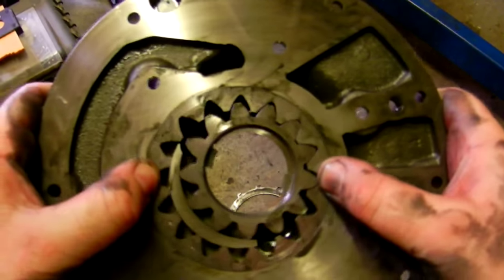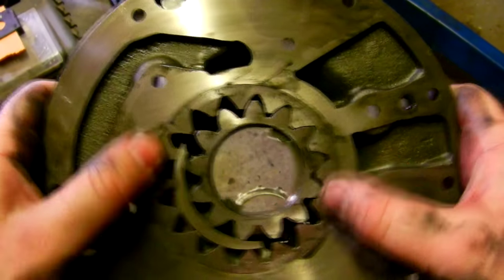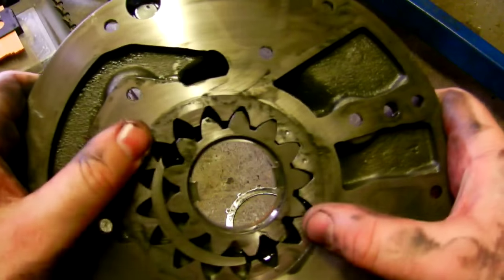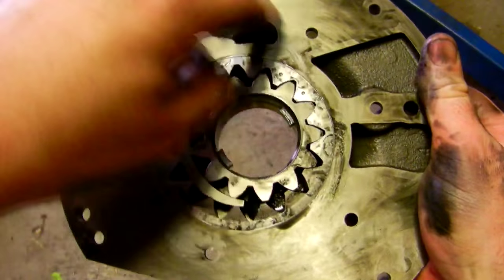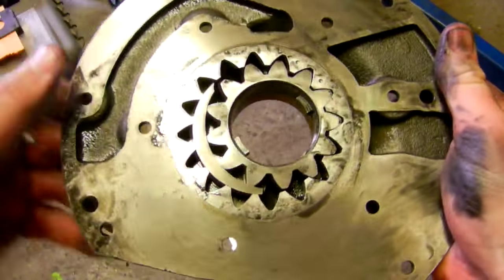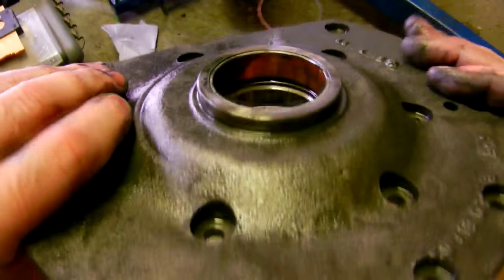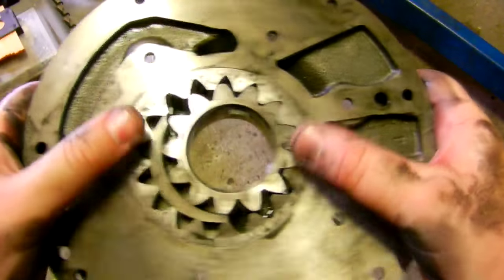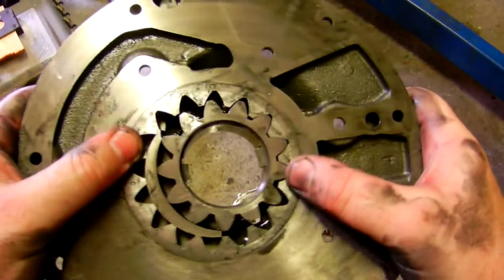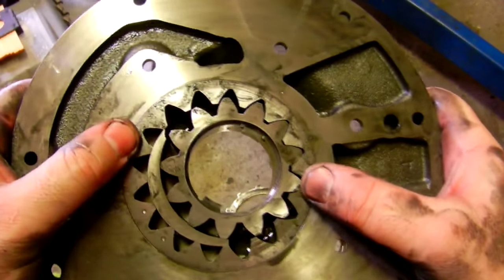This one is a concentric arrangement with this part of the casting. As you can imagine there are channels here and a flat plate here, so fluid is distributed through various orifices at high pressure, which then go on to the valve block, and from the valve block to the rest of the transmission.